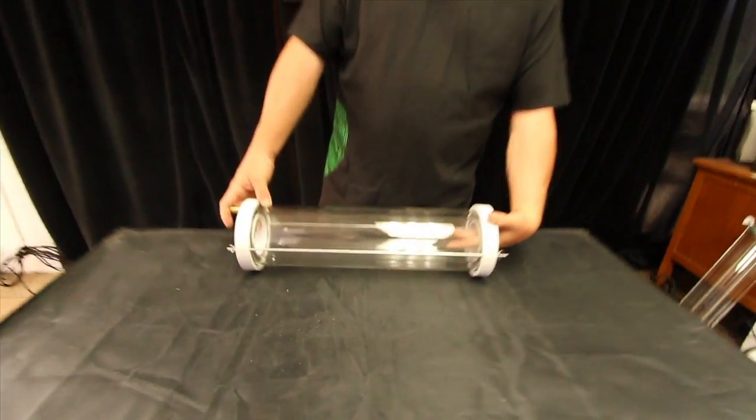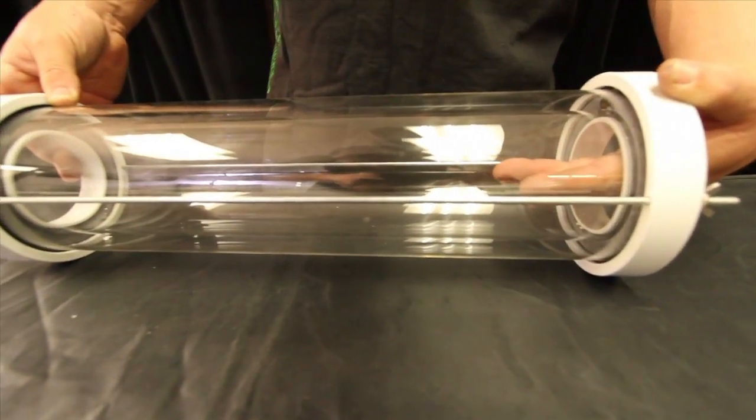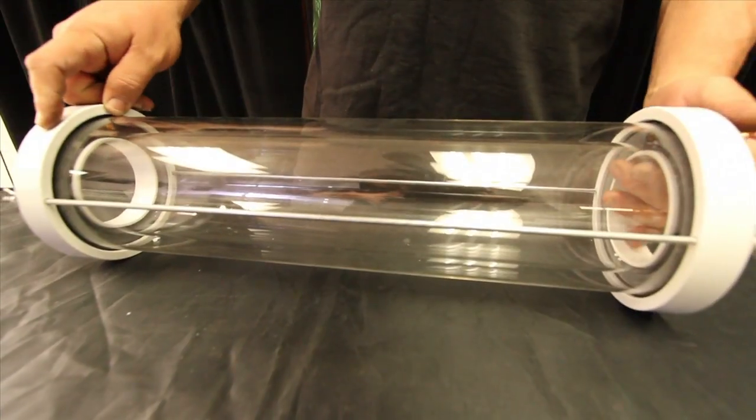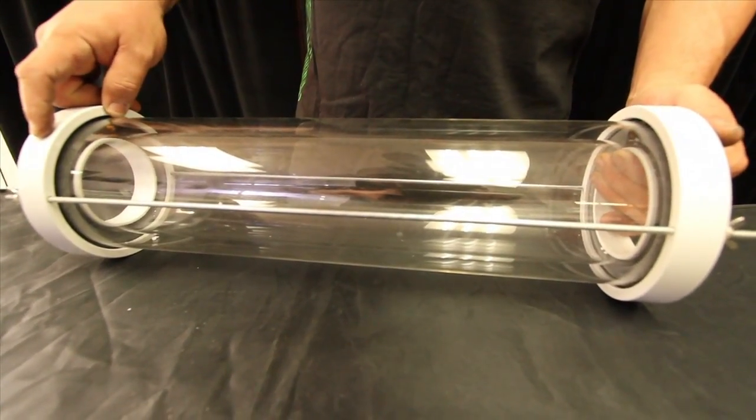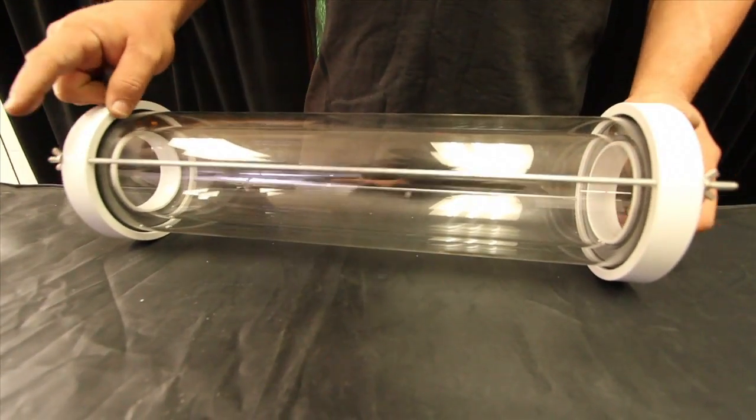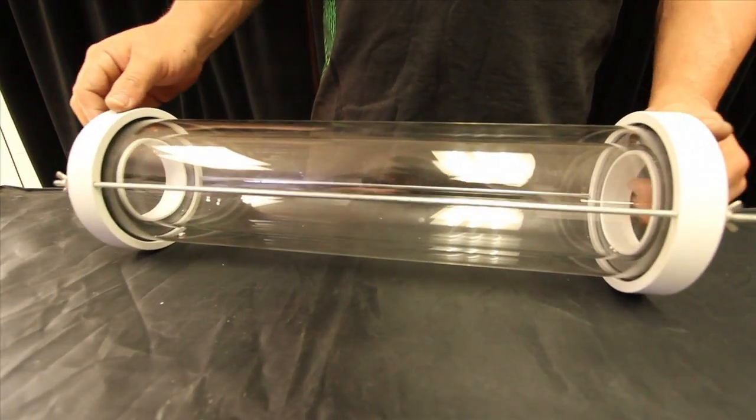Your light bulb sits in the middle where it's nice and dry. Your light never touches the water. These units are designed with powder coated aluminum end plates, borosilicate glass, and all galvanized hardware.